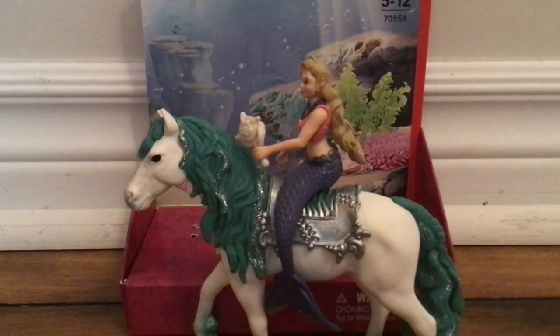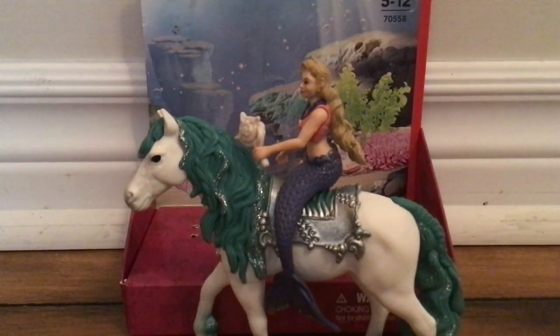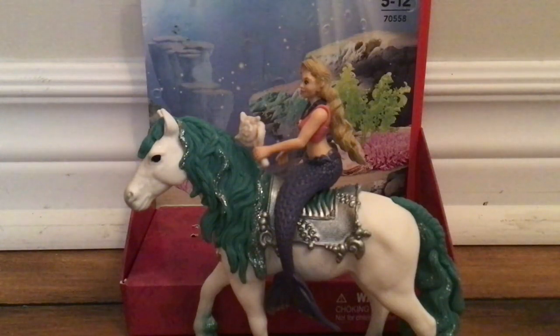I just gotta say that she is really, really beautiful, and I definitely think that it is a horse you should buy.